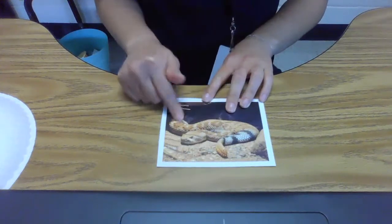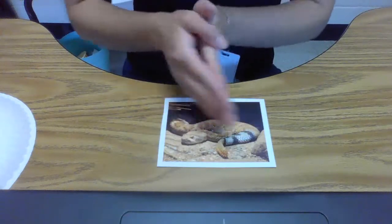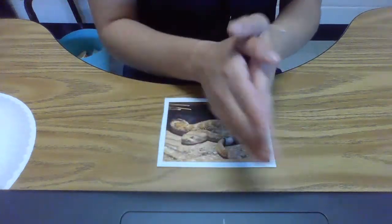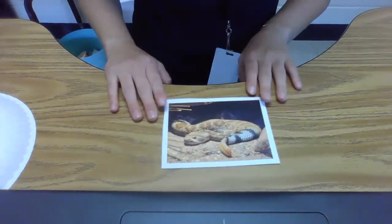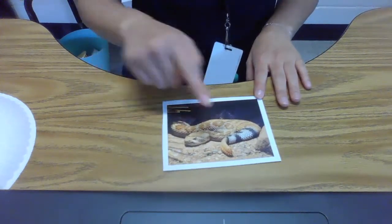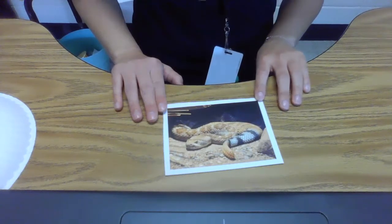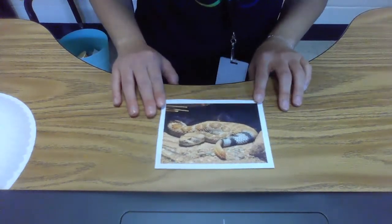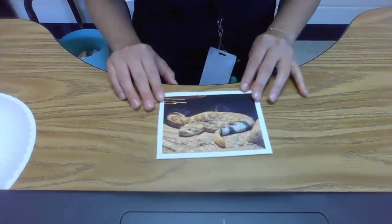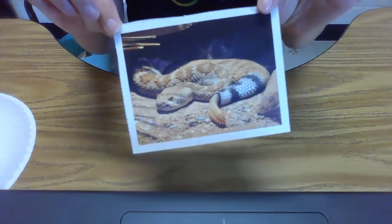Do snakes have any arms or legs? No. So they have to slither along the ground because they can't walk or crawl like other animals can. Rattlesnakes live in the desert habitat. We also learned that some snakes live in the woodland habitat too, but there are different kinds of snakes.